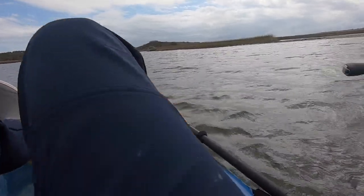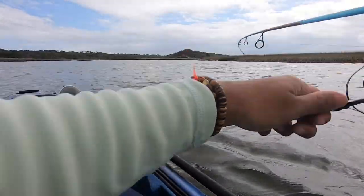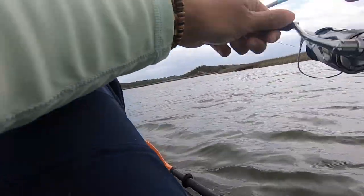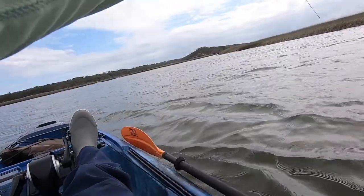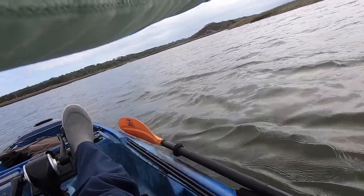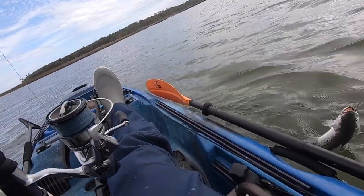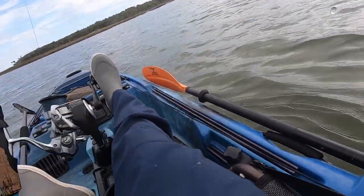Oh, it's a flounder! Lost it. Damn. Put the fish on. Trout!